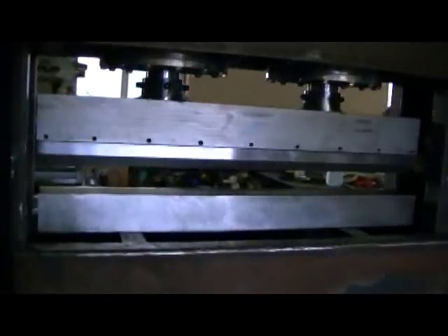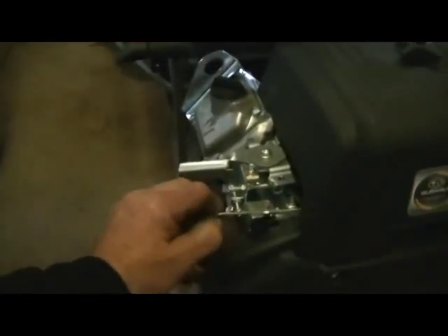Let's fire it up and see what this can do — I haven't really tried it out yet. Here's the choke, just pull that.